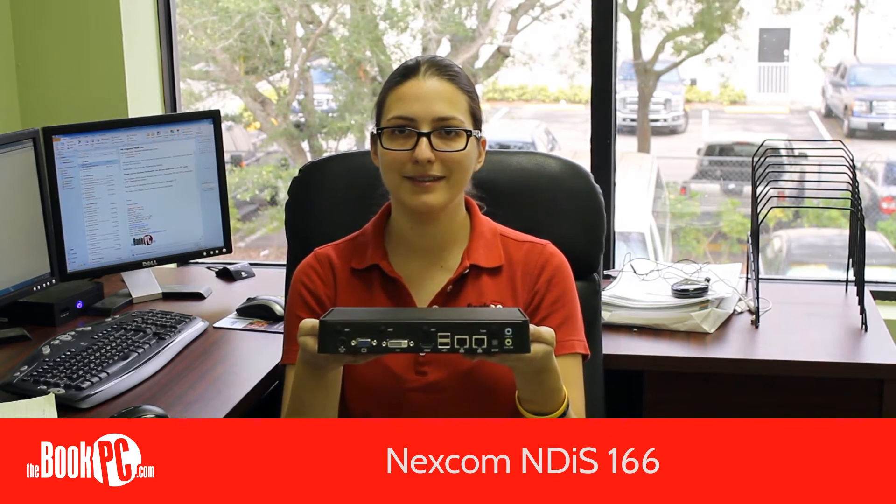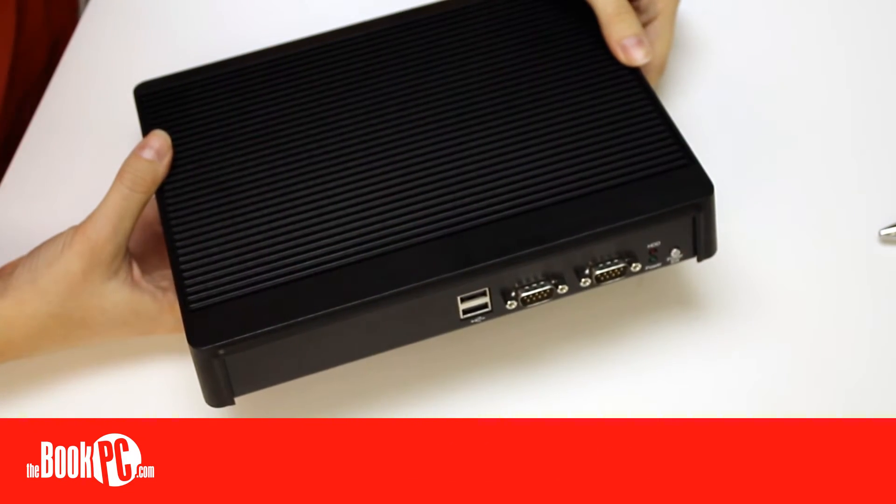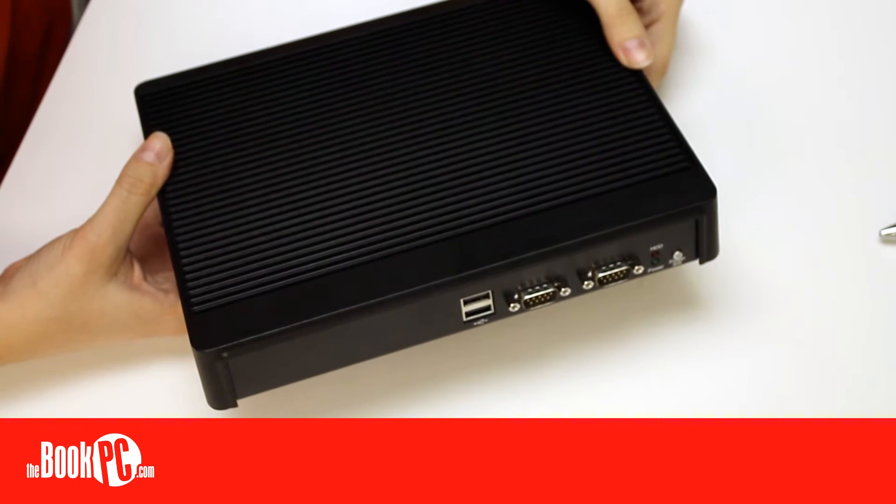Hi, my name is Victoria from BookPC, here to talk to you today about the Nexcom NDIS-166. The NDIS line from Nexcom is a collection of high performance digital signage players that have multi-display outputs.